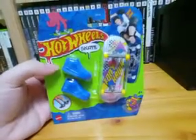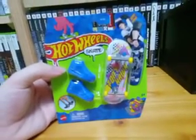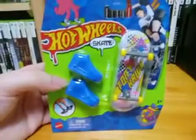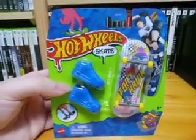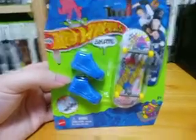What is up guys, it is the Muddy Puddle Squad here and today we're going to be doing an unboxing video on Tony Hawk's Hot Wheels 80s Vibin skateboard. As you guys can see the design looks like this, which is pretty cool, and it comes with bluish shoes, so let's go and start the unboxing video.